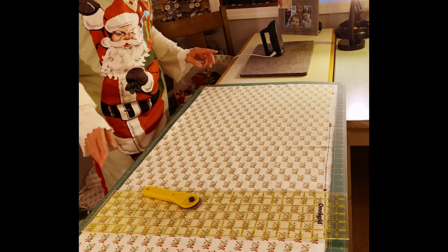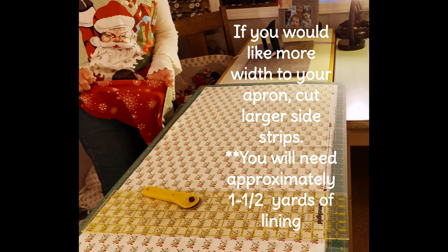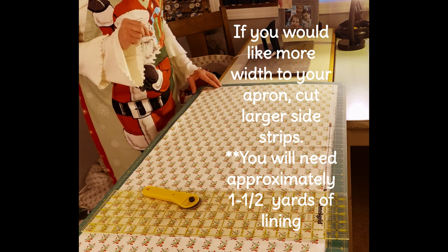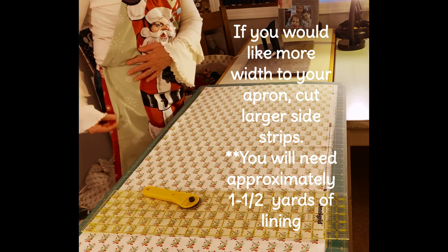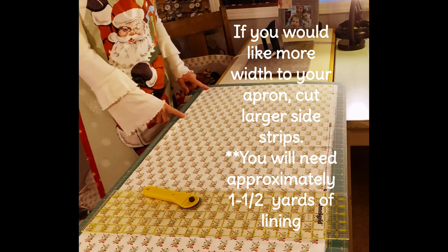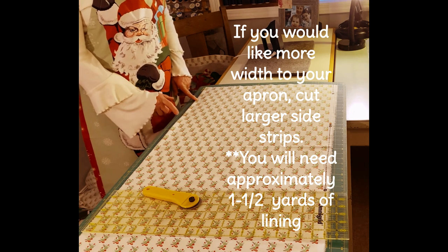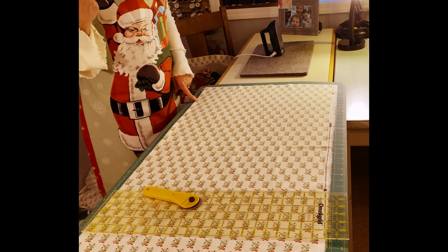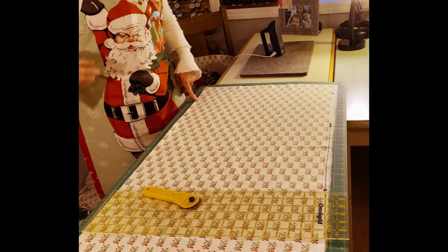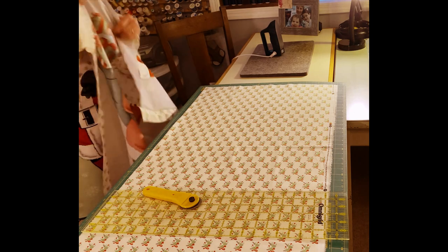You're going to need at least a yard of lining fabric to line your apron. First, cut two two-inch strips — those will be sewn along each side of the panel. Then cut two two-and-a-half inch strips, which are the same measurements as the holly border. Those will create the neck strap and the ties that go around the back.